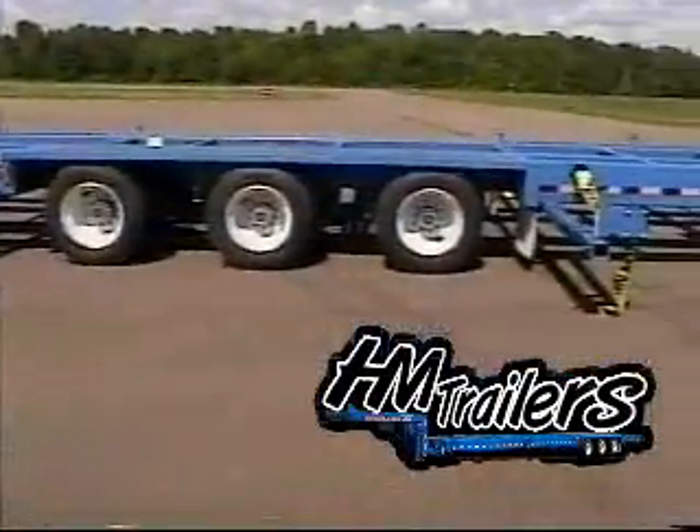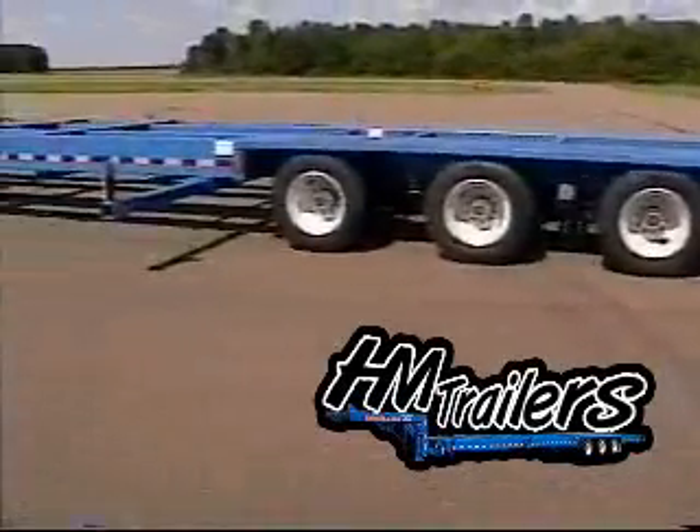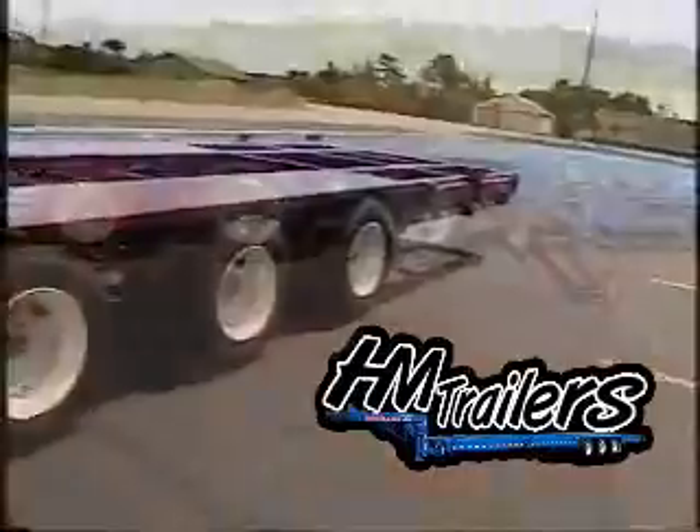Suspension on our extendable trailers is available on air ride, spring, or torsion. We use 17.5 16-ply radial tires for a ride height of 32 inches.